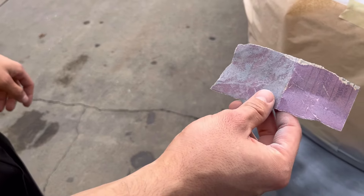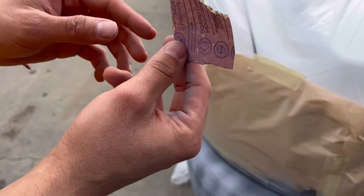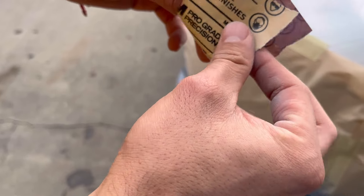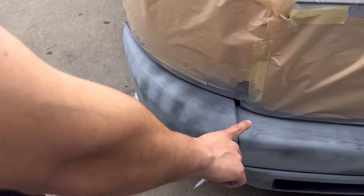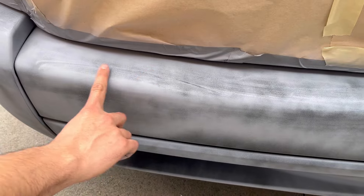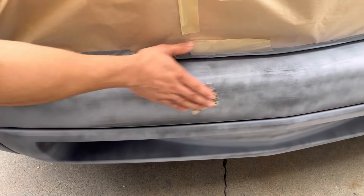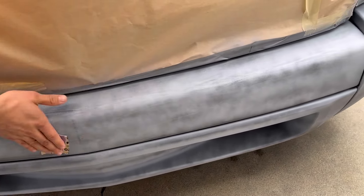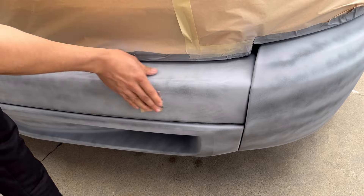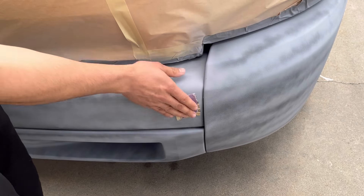All right guys, I'm sanding it down. I was using 220-grit — 220, I believe — but it was still rough, so I'm doing it by hand like this and it's doing the job. It's sanding it a little bit; it doesn't need that much. After that it's gonna be ready to paint. Not too rough, not too crazy — just enough to knock down a little bit of the primer. It feels smooth. Yeah, it's good.